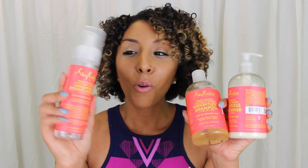I just came across something new, so I'm going to introduce you guys to the new Shea Moisture line, which is their Fruit Fusion Coconut Water line. They have shampoo, conditioner, and a styling mousse, and I love them. Today I'm going to show you how I use the shampoo, the conditioner, and the mousse to get these amazing curl results.